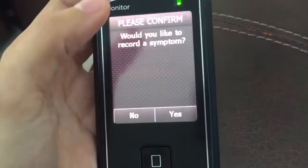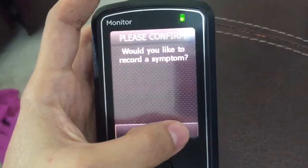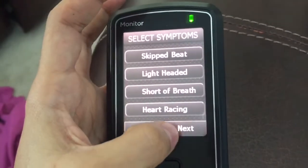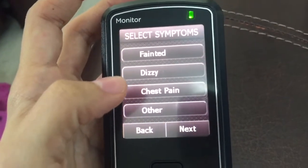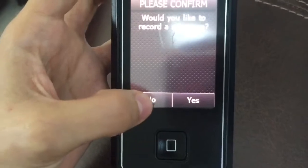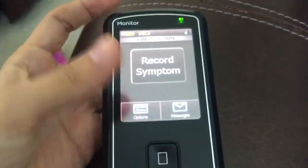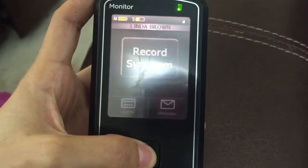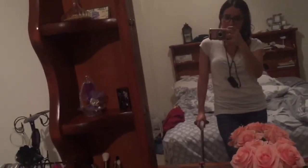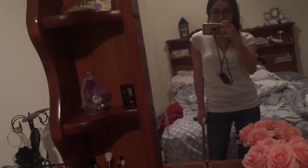I'll click over here to show the symptom recording — I can select options like lightheaded, shortness of breath, heart racing, fainted, dizzy, chest pain, and other. But I don't have any symptoms so I'm not going to record anything. I'm putting the device to sleep — it's still on but in sleep mode. That's it, I'm ready to go. This is my Holter monitor routine. Hope you find this useful if you're about to use one or got prescribed one. Good luck!